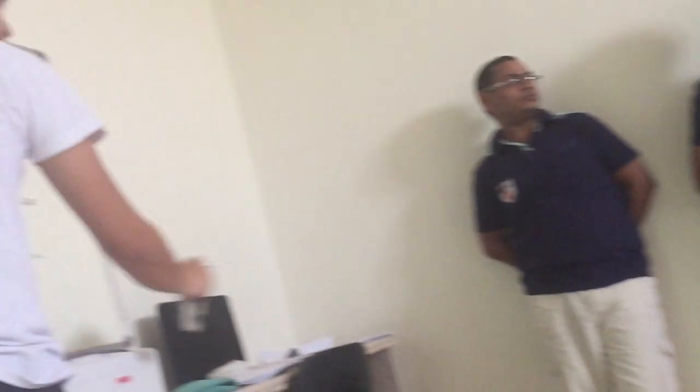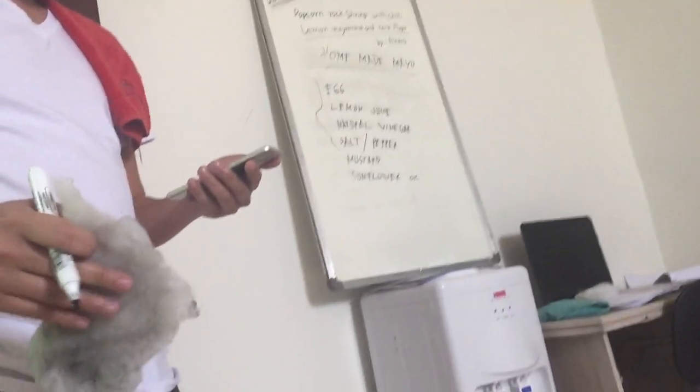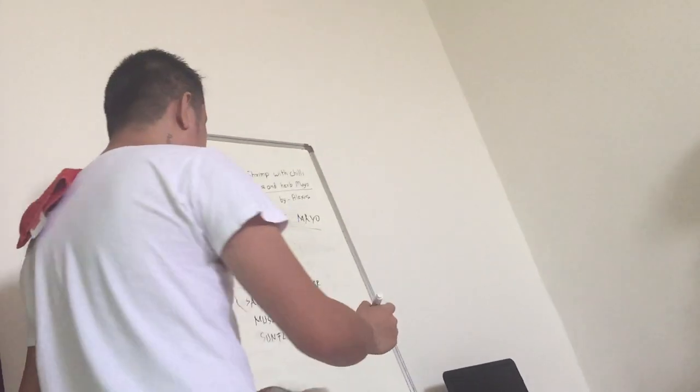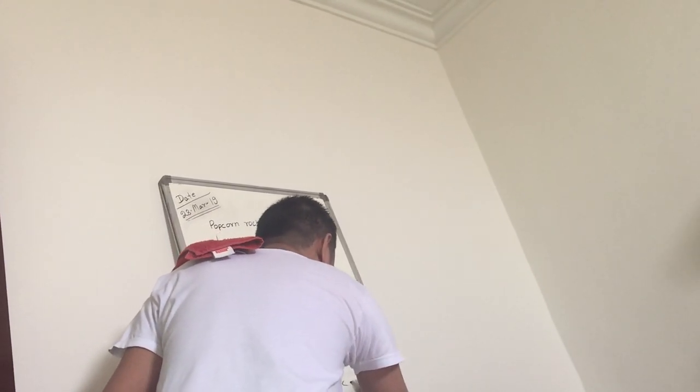So finish, mix it? Right. One inch to 50 — that is the quantity.